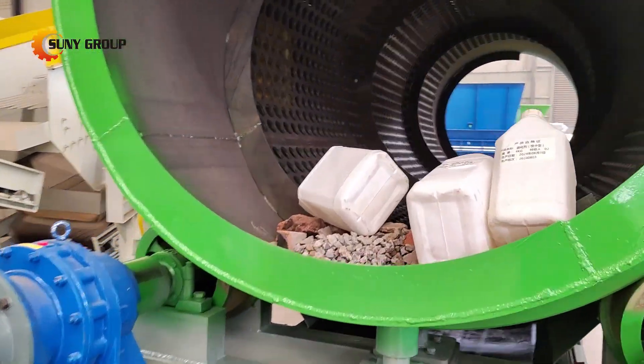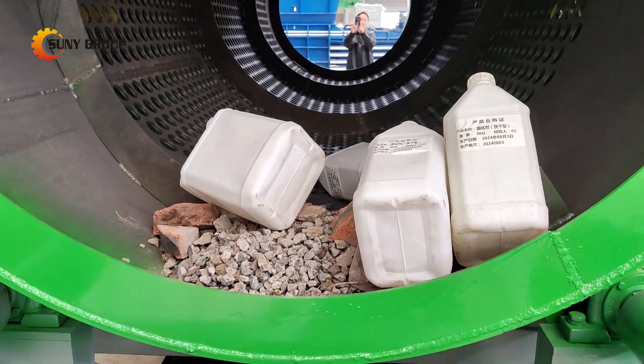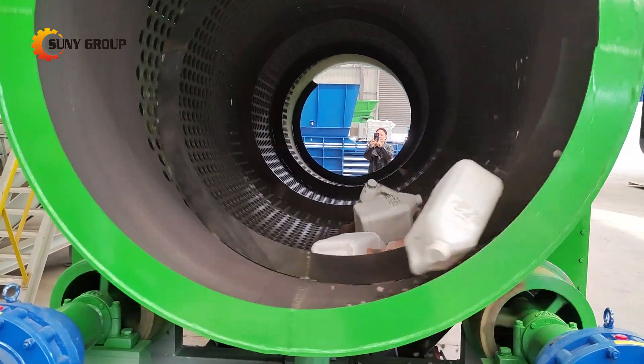Today we will introduce our rotary drum screen, your ultimate solution for efficient screening and separation. Designed for a wide range of industries, the rotary drum screen is a powerful and reliable piece of equipment for sorting and separating materials.